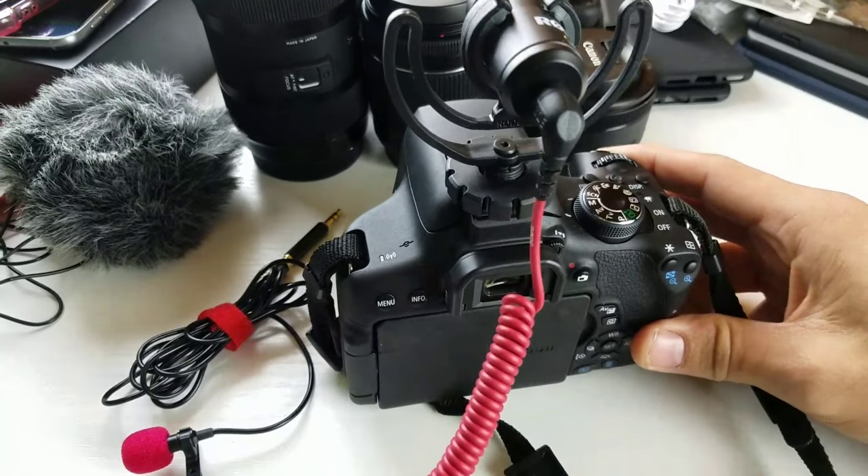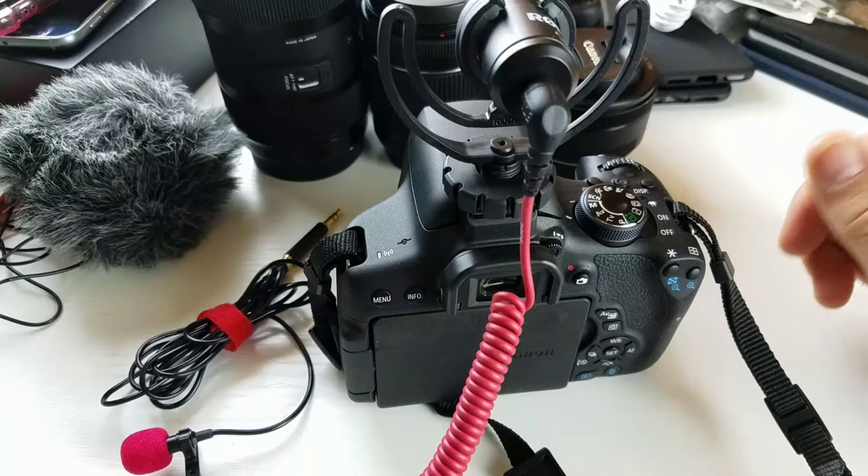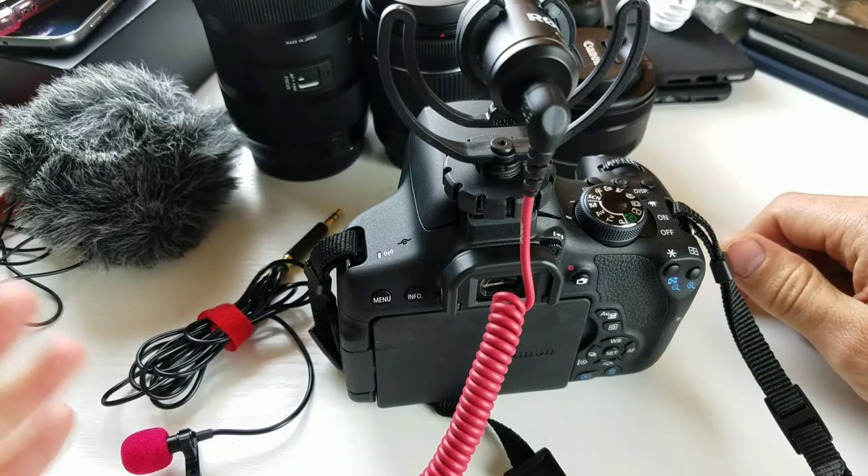Hey, what's going on guys? I have my Canon Rebel T6i here and I'm gonna show you how to use the external microphone. This video is helpful for you — please like and subscribe.